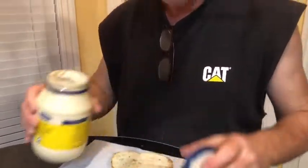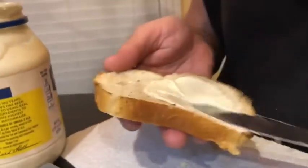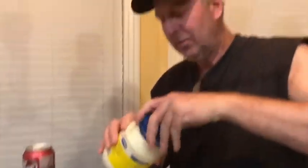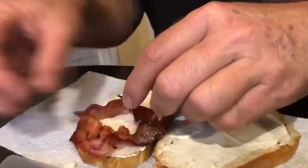You know me, I like mayonnaise on my BLT and I like a lot of it. And I'm using Italian bread for tonight. Alright, got my mayonnaise on there. Let's get some bacon on it — got some good old crispy bacon.